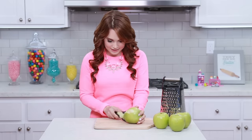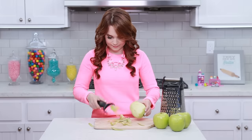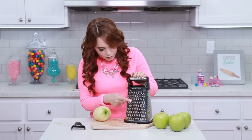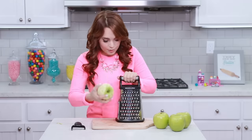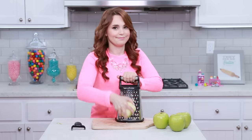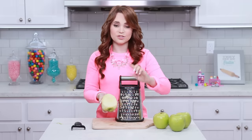Now we're gonna peel our apples. I've got a little vegetable peeler here — you just peel the outside. Just be careful, don't get your fingers! Now you're just gonna push your peels to the side, we don't want those in the cake. This is a cheese grater and you're gonna want the largest grate. So you're gonna take your apple and just grate it like a piece of cheese. Just be careful when you're getting towards the center of the apple, because you don't want any of the core or seeds in there.